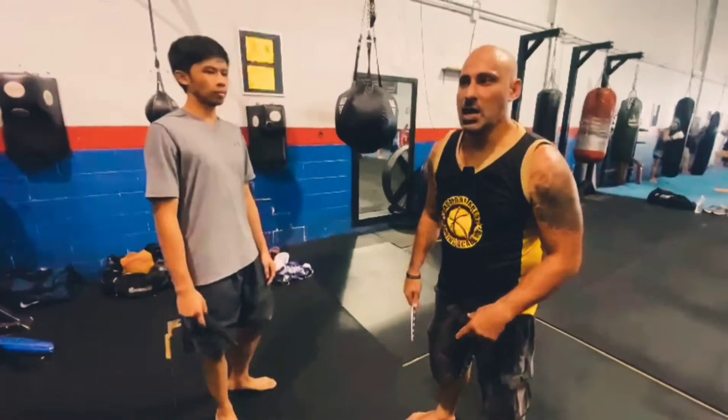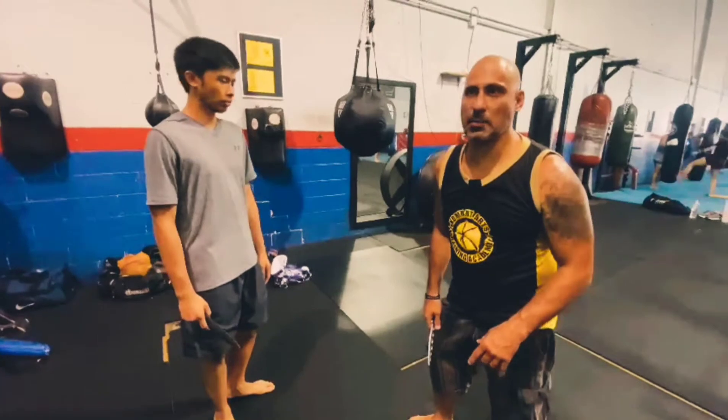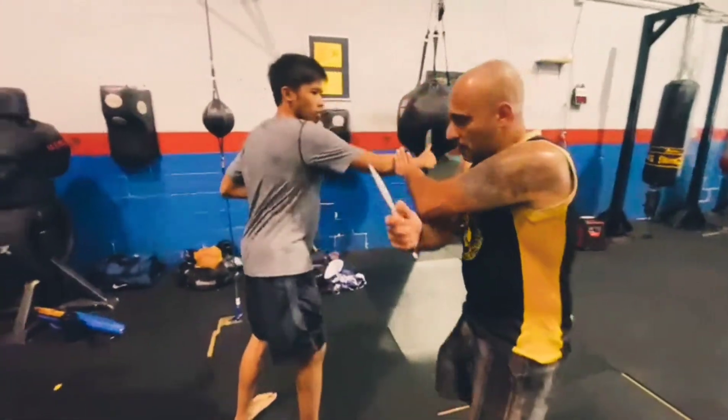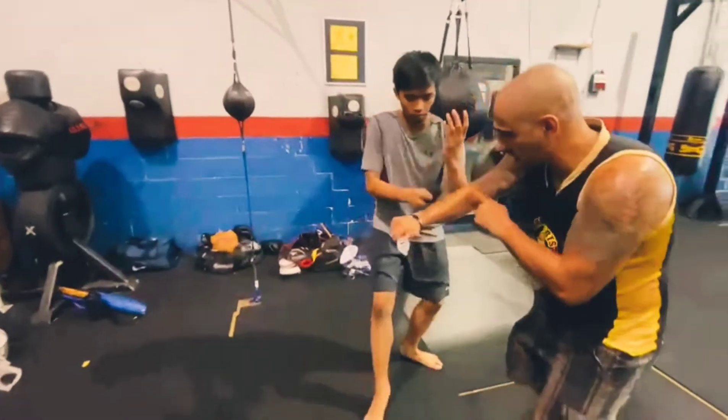I'm Mark here at Combat Arts. Today in class we looked at some knife work. What we did first is we started off with the sombrata as our metronome. I'm going to close at number one, I'm going to step off from joint, I'm going to come for that number four into the slice and check.